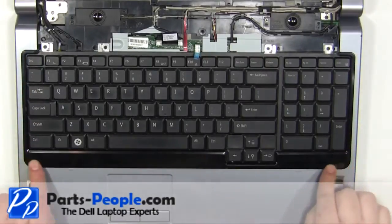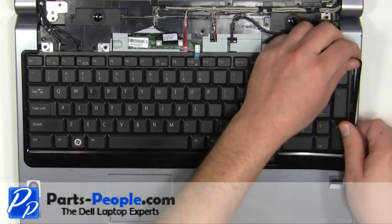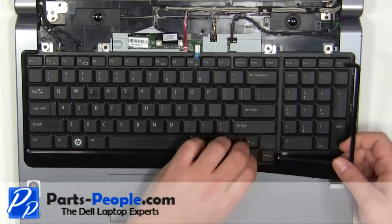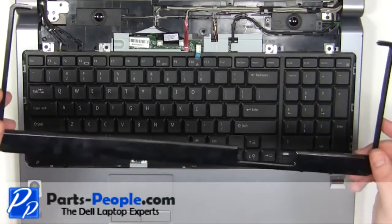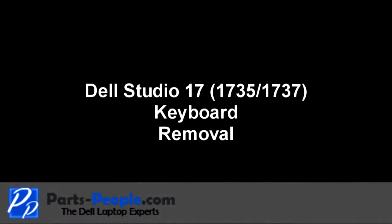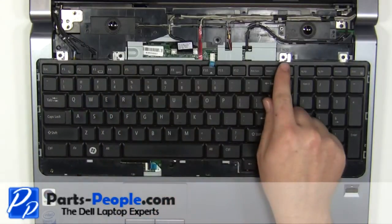Unsnap the keyboard bezel, starting at the corner and work your way around the keyboard. Unscrew the four 2mm x 3mm screws.